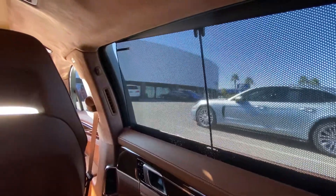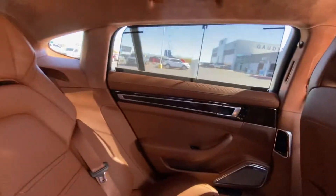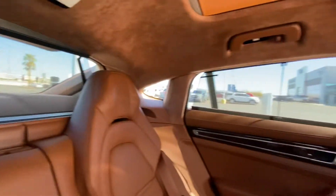Hi, this is Logan at Godd in Porsche. Today I'm going to show you the power sun blind for the rear compartment, including the power sun blind for rear side window operation, particularly in this Panamera executive model.